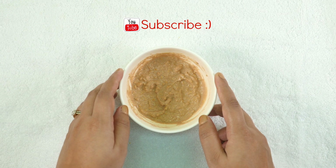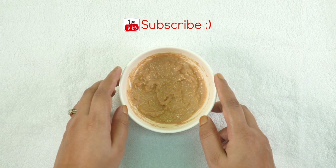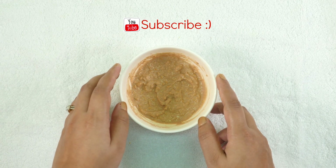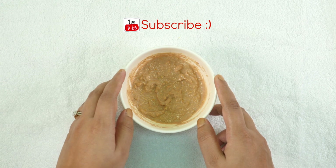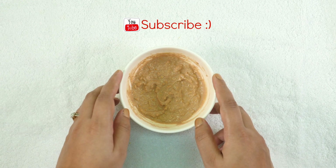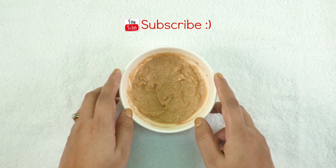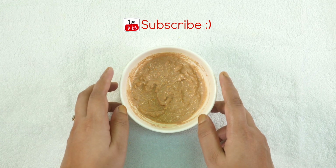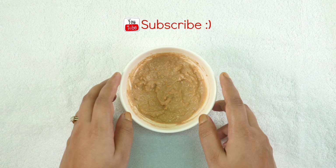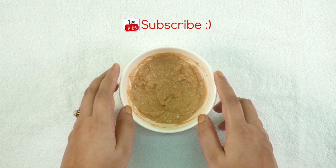Orange peel is rich in Vitamin C — it fades away pimples, acne, sunburn, dry and flaky skin, and imparts a healthy and brighter skin. Vitamin C is also very good to stop skin aging which causes wrinkles and fine lines. It hydrates your skin, renews skin cells, and gives you a youthful and glowing skin. It also works like a natural bleach which fades away unwanted facial hair.